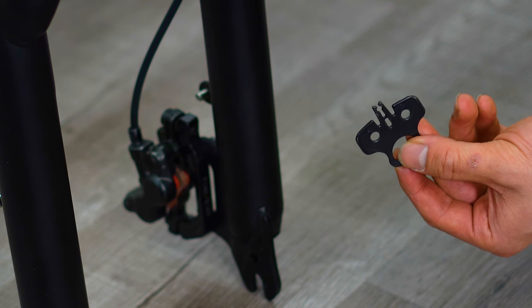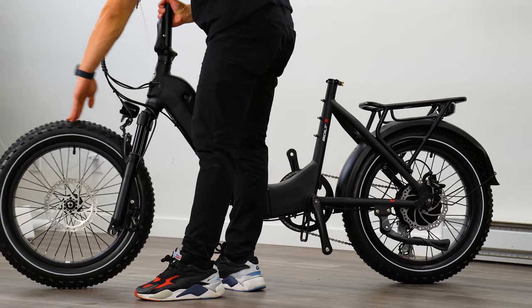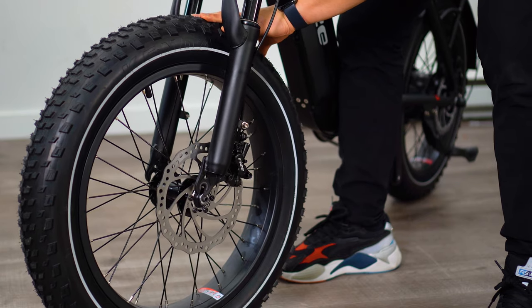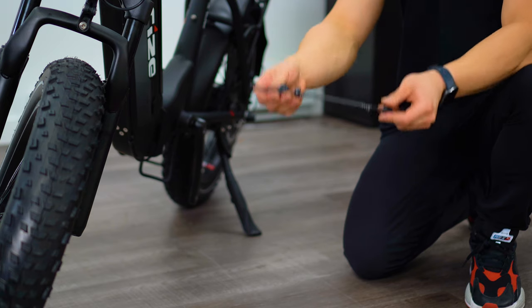Finally, raise the bike by the handlebars and fit the wheel into the fork, making sure the brake disc is sitting between the brake pads. The fork will ultimately catch onto the wheel's axle.